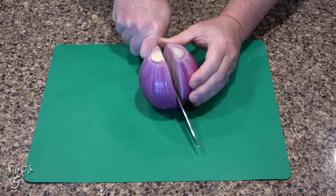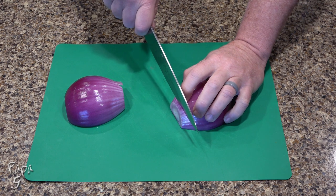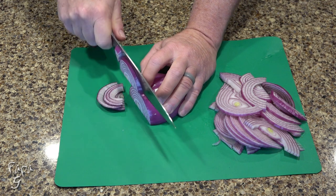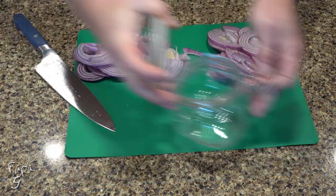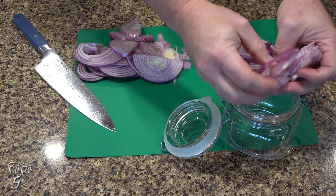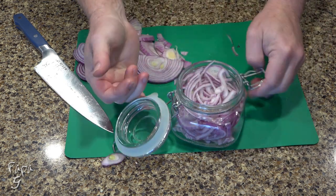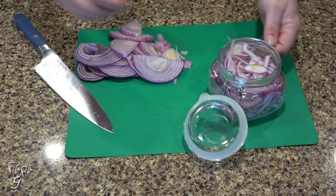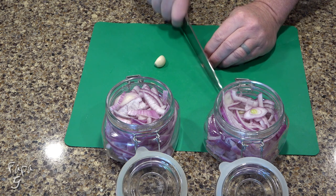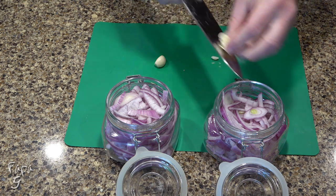After peeling the onion, cut it down the center and slice into thin strips. Gently break apart the onion as you place them into the jar. Next, slice the garlic into small slivers and place in the jar with the onion.